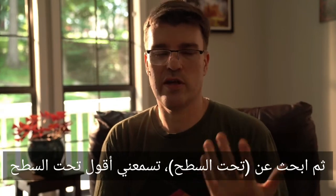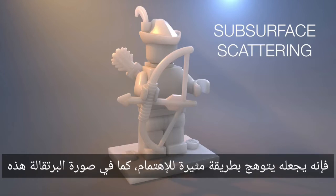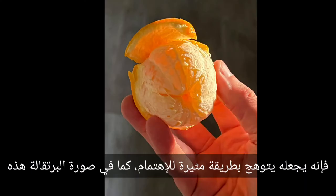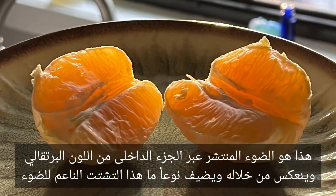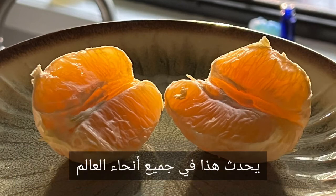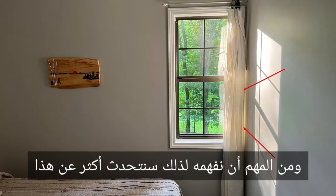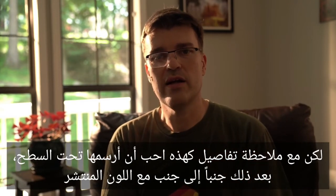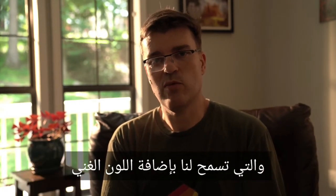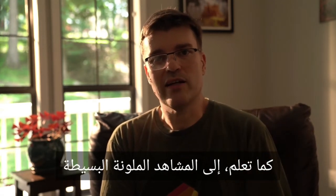Then I look for subsurface. This is when light bounces inside of an object, through an object. It makes light glow in interesting ways, like in this image of an orange — light scattering through the inside of the orange and bouncing through, adding a soft scattering of light. It happens all over the place in the world, and it's important to understand it. I like to paint in subsurface next, along with the diffuse color. It's a beautiful tool that many artists often exaggerate, which allows us to add rich color into otherwise simplified colored scenes.